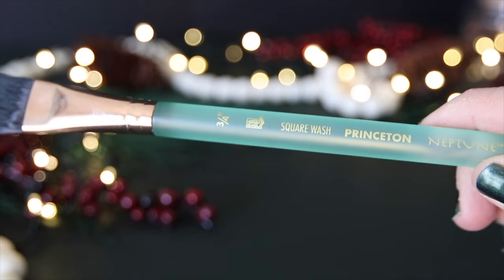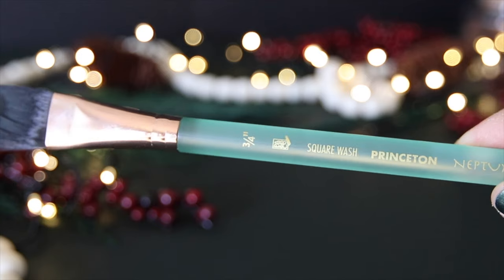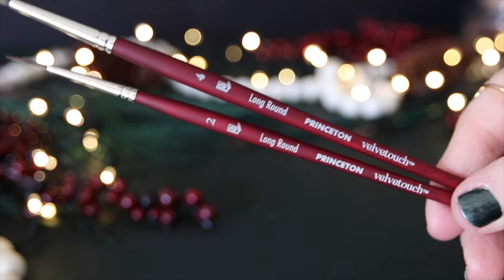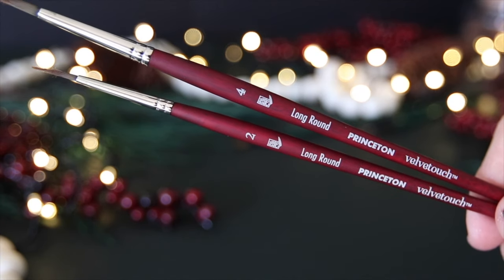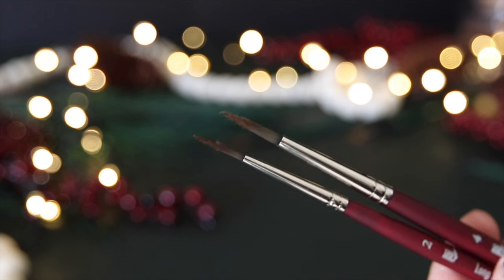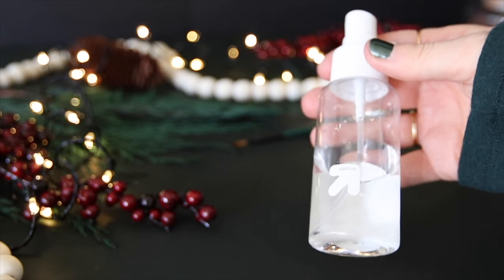The materials I'll be using are the Neptune series flat wash brush — it holds a lot of water — and the long round brushes. You don't need these specific brushes to create the trees; I just prefer a nice fine point. I'm also using a mist bottle and cold press Arches watercolor paper on an acrylic board.